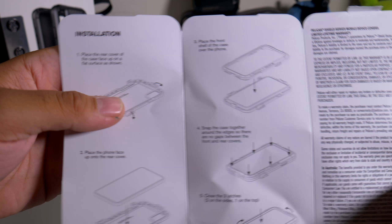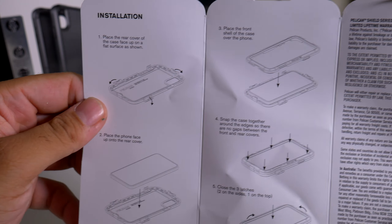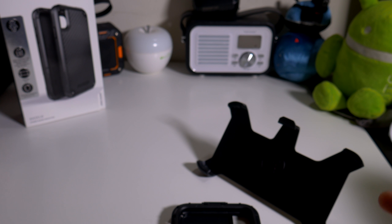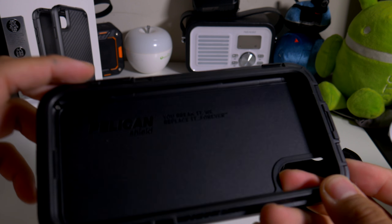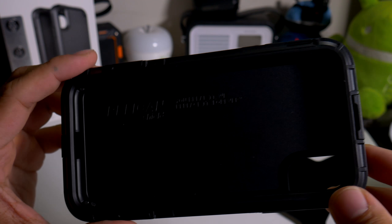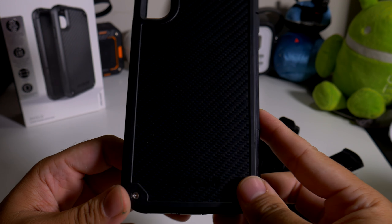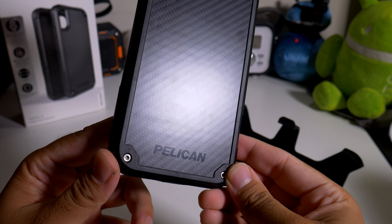I've never seen that before. Going nice and slow so you guys can pause it and read it for yourself. Here's the case itself — Pelican: You break it, we replace it, forever. That's the same dot dot dot I do on my titles. So here's the Pelican case right here.